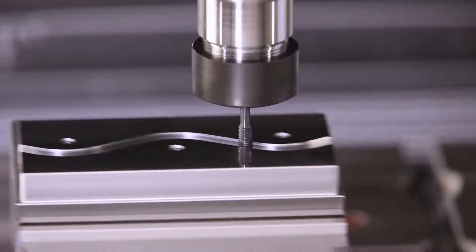Hello and welcome to this Haas Tip of the Day. Right now we're gonna do some machining magic with our probe and a G68 rotation cycle.